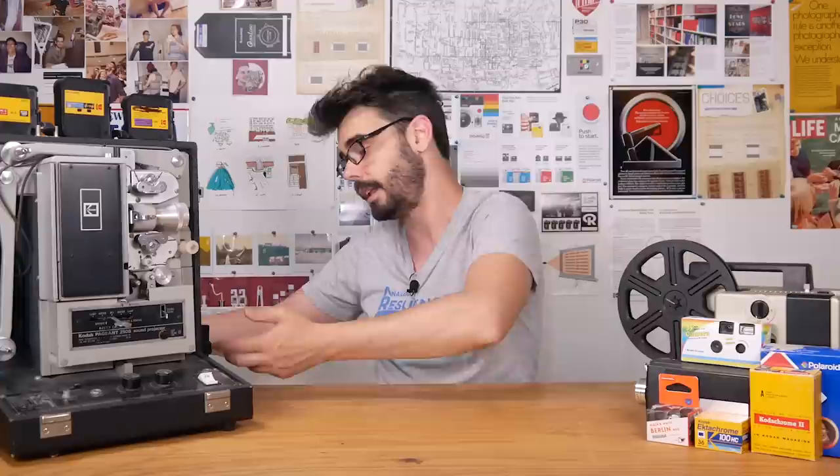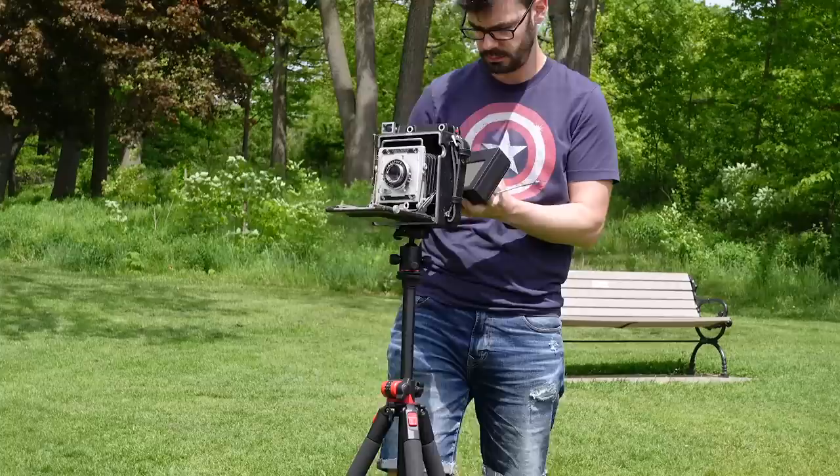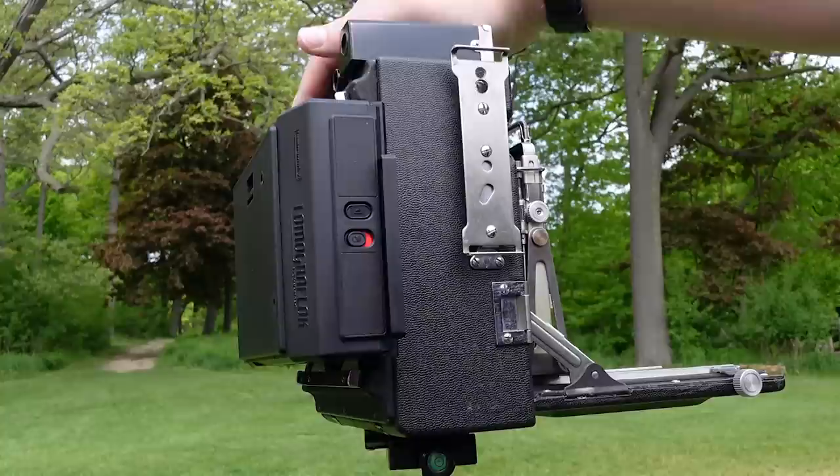The task of taking full advantage of Instax has fallen to others, and one of the best choices out there for pushing the limits of what's possible on Instax is the Lomo GraphLok 4x5 camera back from Lomography. This is a fully functional Instax back for 4x5 cameras that takes Instax wide film, meaning you can shoot Instax in a fully manual camera that allows for different lenses, exposure control, and none of the restrictions you encounter using the Fuji Instax wide camera.